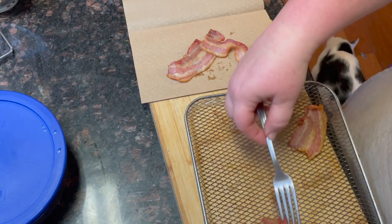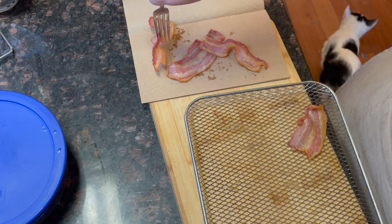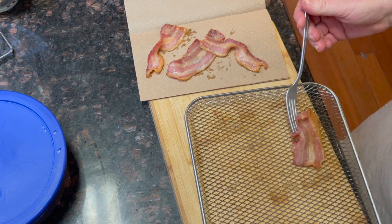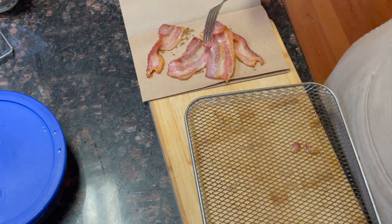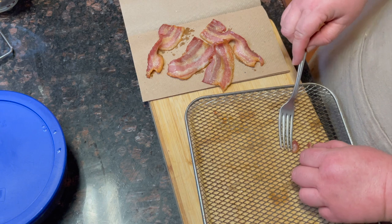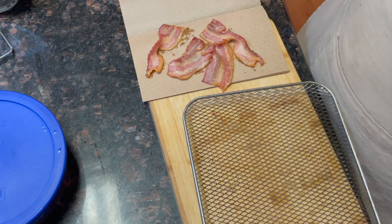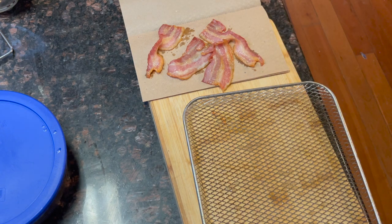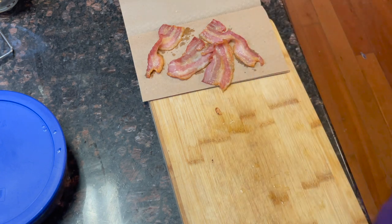How many of you would think this is actually done bacon? When I was a kid and didn't know what I was doing, cooking for myself because my parents were out in the barn, I would burn it black because I thought that was the best. Now I know better. I think I like mine a little bit darker than that, but yeah, I've come a long way in cooking.